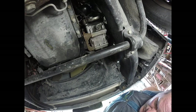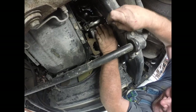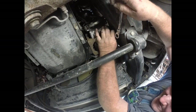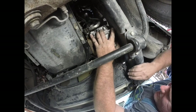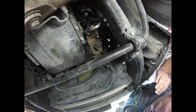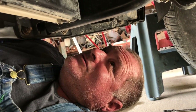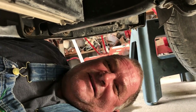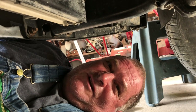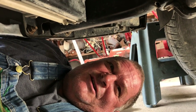Got that upper one loose. There's two uppers and two lowers. Compressor, for all practical purposes, is out. I'm not going to install the new compressor quite yet because I'm going to take everything off that needs to come off, then flush the remaining lines to get any oil residue or any other crap out of there.